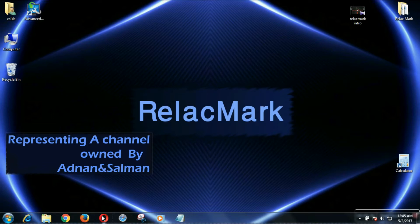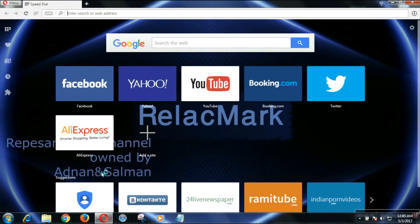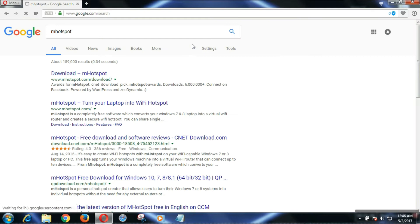Open a browser and search for mhotspot — M H O T S P O T. Here we got the result; the link is www.mhotspot.com.